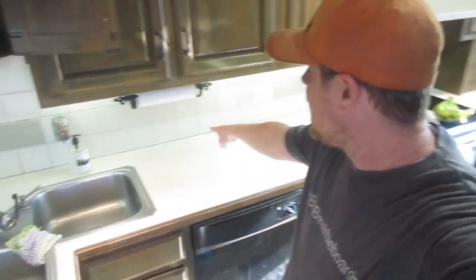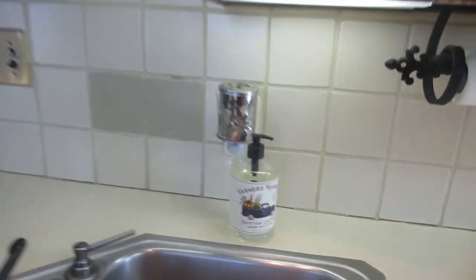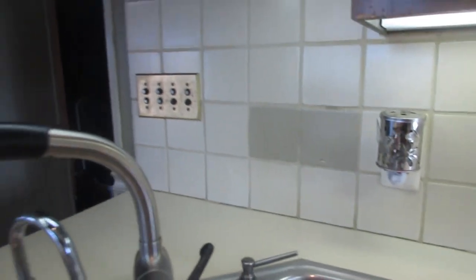Welcome to the video. Today we are going to caulk the backsplash counter joint in the new house. The caulk has deteriorated, so we are going to re-caulk it because a lot of water has been getting up there and we don't want it to rot the counter or the wall behind the grout. So we got to get our area cleaned up and get our supplies.